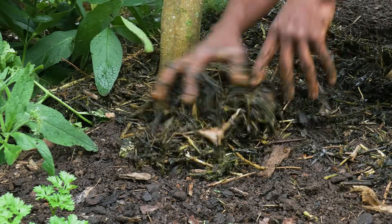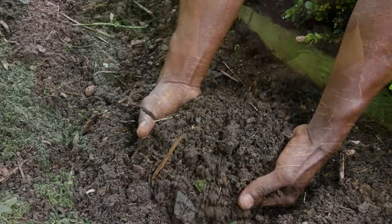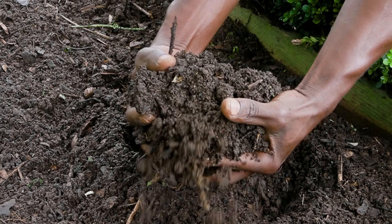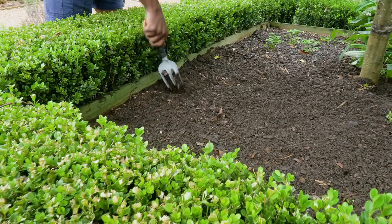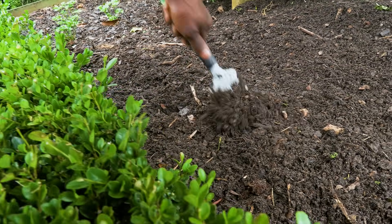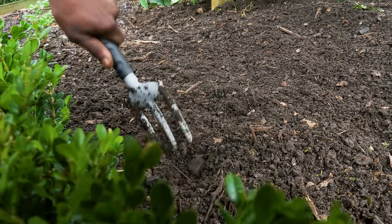Supercharge your garden and save water with healthy soil. Healthy soil helps plants grow strong while holding on to moisture, reducing the need for constant watering. The first step to improving your soil is understanding what you're working with.